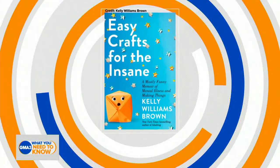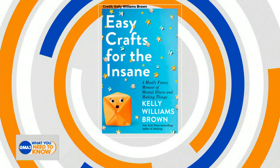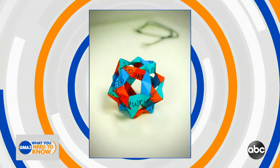Our next guest first caught our attention with her best-selling book, Adulting, and now she's sharing her journey through mental health in the new book, Easy Crafts for the Insane, a mostly funny memoir of mental illness and making things. Let's bring in author Kelly Williams Brown for some tips to take control of your self-care and craft your way to happiness. Kelly, thank you for being here. Can you explain the title — Easy Crafts for the Insane?